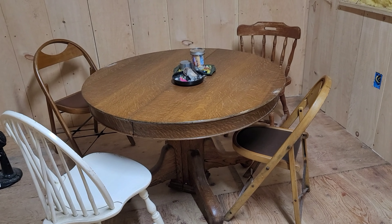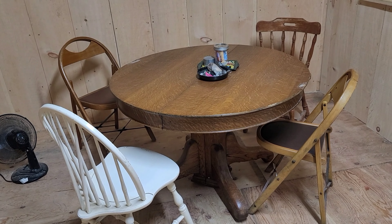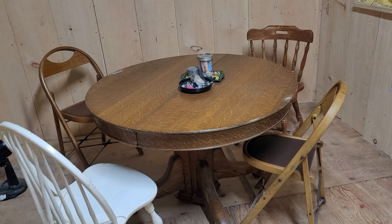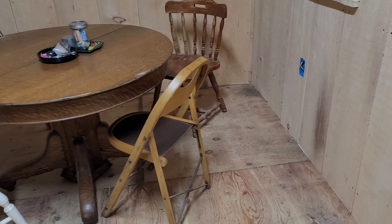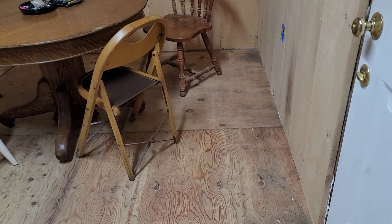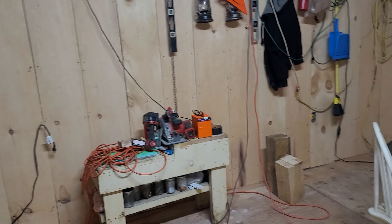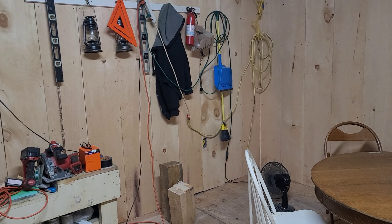We've got a lot of sawdust in here. We've got the poker table back in its spot - eight, ten, aces - dead man's hand. Soon we'll be putting in a nice pot.